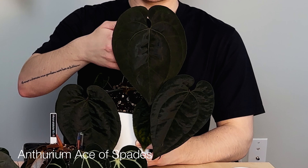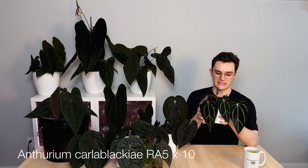Probably the next closest species to black would be this Carla Blackie. This is the hybrid of RA5 and RA10. You can see from the right angle it starts to look a little bit green, but the leaf is pretty much black and it holds the color for quite a while. Absolutely beautiful, sort of matte appearance compared to the shine of the Ace of Spades.